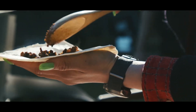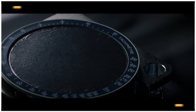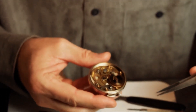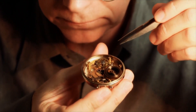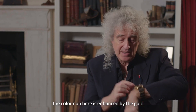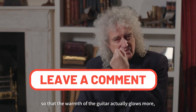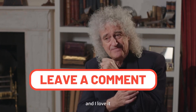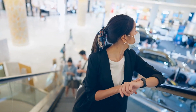The Seiko 5 is poised for continued success. Thank you for joining me in exploring the history, design, and features that make the Seiko 5 the ultimate starter watch. If you're tired of spending a fortune on luxury watches that don't meet your daily needs, the Seiko 5 is a great option. Have you ever owned or considered buying a Seiko 5 watch? Let us know in the comments below.